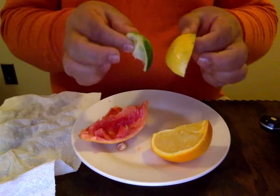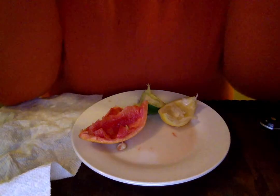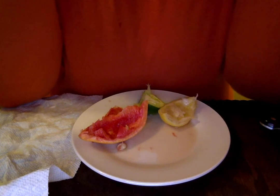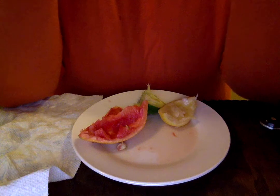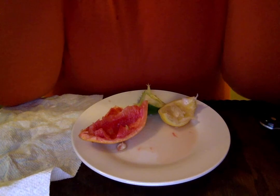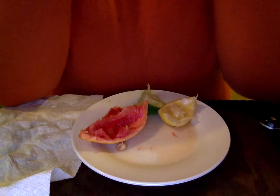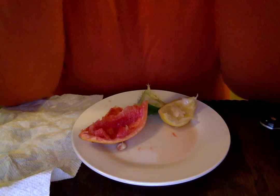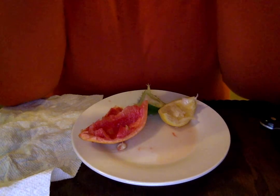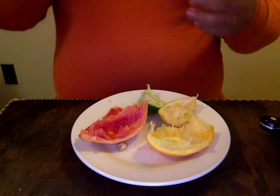But what about the orange — will it be sweet? Let's see. It's okay... it's sweet! And that was the orange.